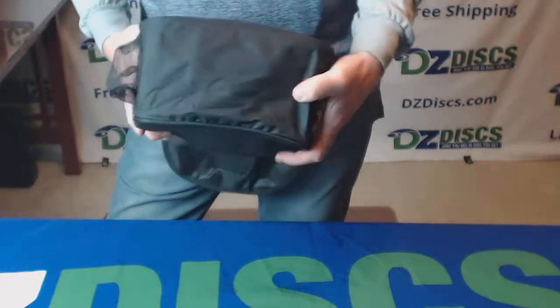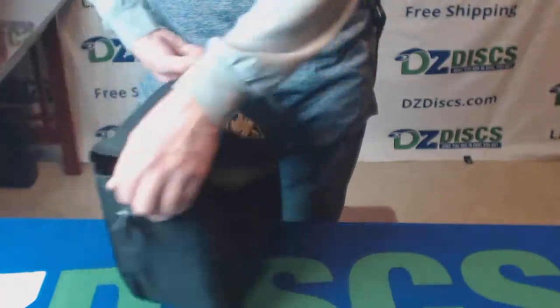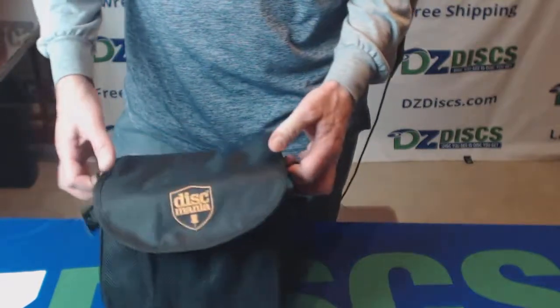No extra protection on the bottom or anything like that. This is just a basic bag. Holds 10 discs for playing a quick round of disc golf. Great entry level bag for getting somebody into disc golf — this will work great for them.